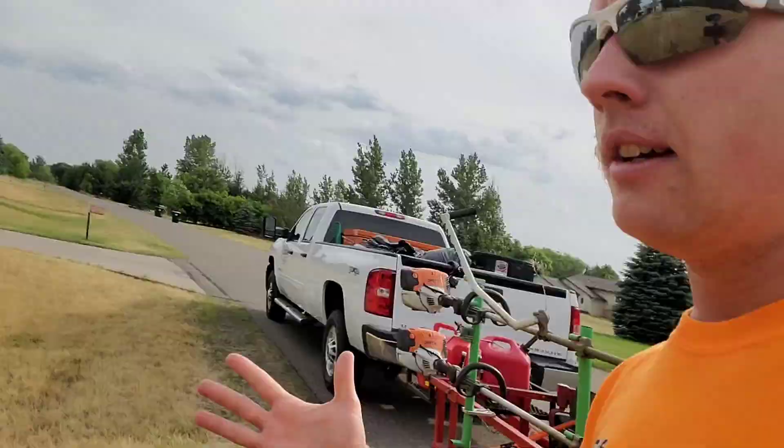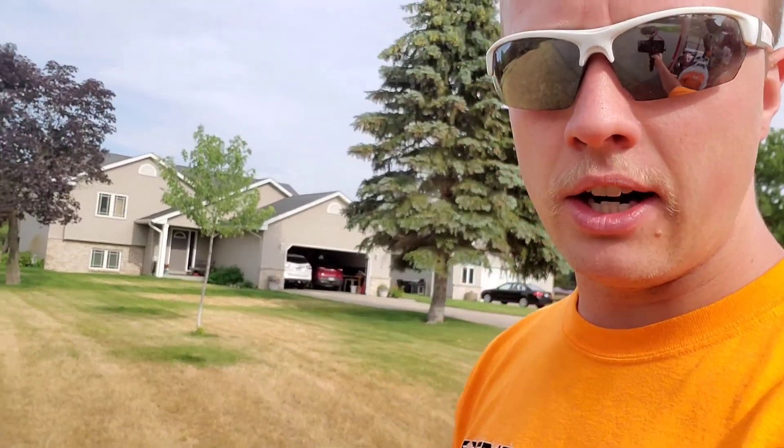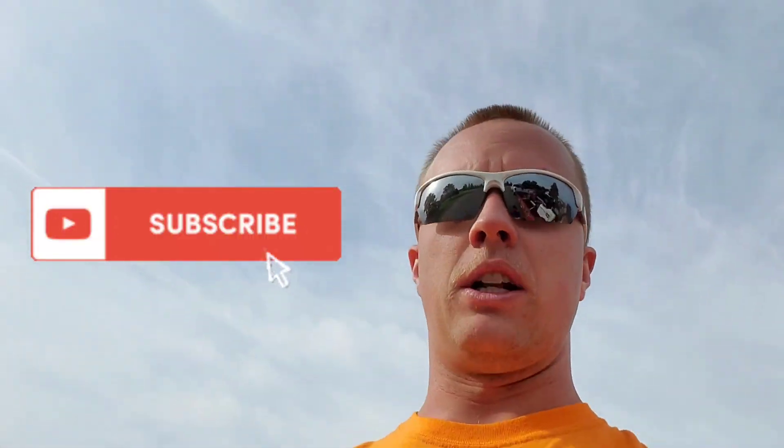We're gonna get off to cutting some lawns. This is an irrigated yard in my area and they're just absolutely fried — it has just been so hot, very frustrating. We will see you guys on the next one. Thanks for watching.